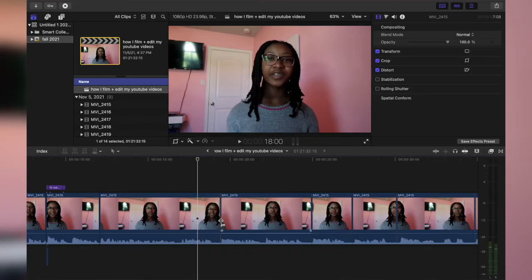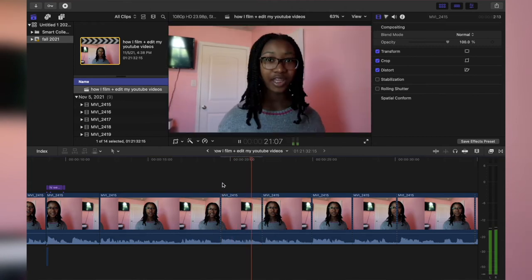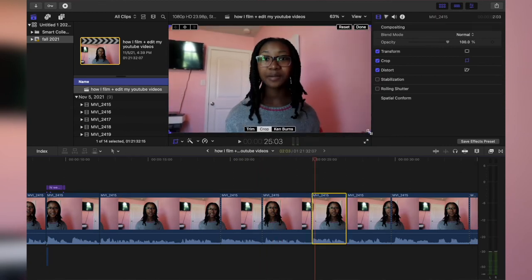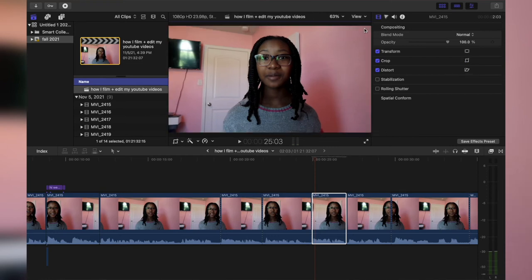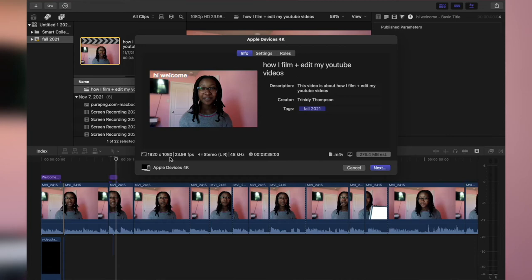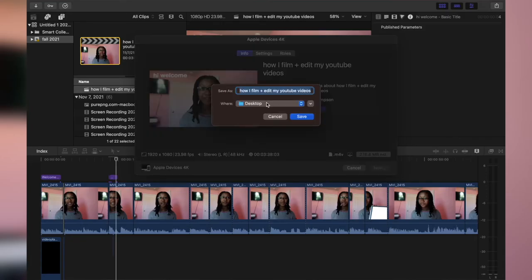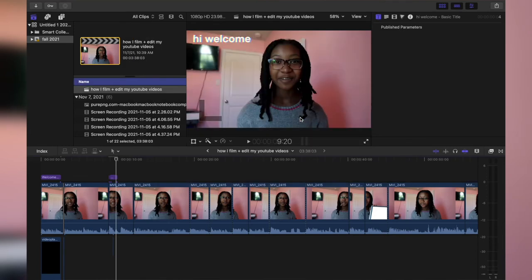One more thing I almost forgot to mention — cropping. I select a clip, and here's the crop option. You can trim the video to get a cinematic effect. For Ken Burns, that's the zoom in and out effect. For a basic crop, you select crop and crop it however much you want. Once I apply all steps to the whole video, I go to the Share button and use Apple Devices 4K — which exports at 1920 by 1080 — and save it to my desktop.